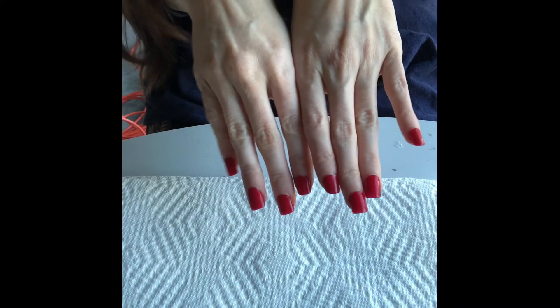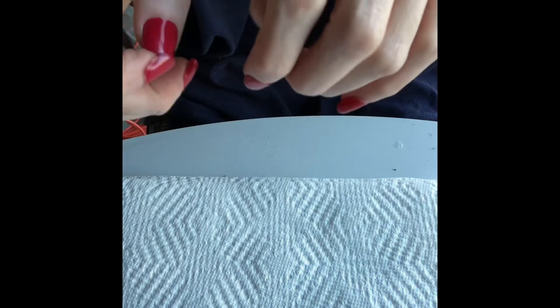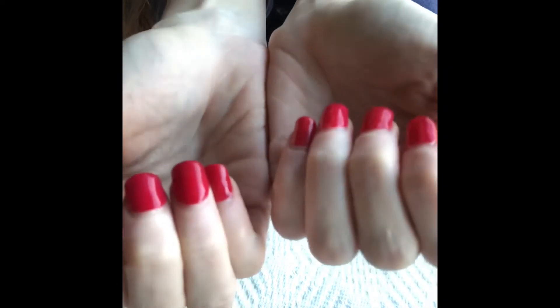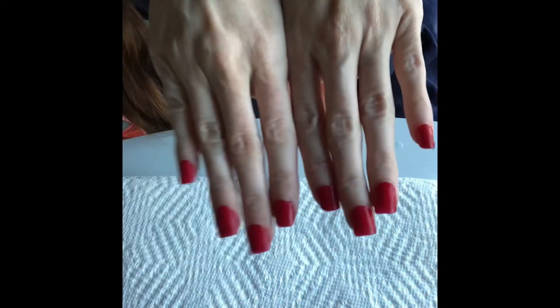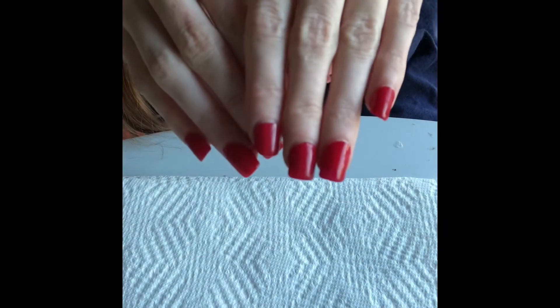Today's video I will show you how to fill your nails from home. Mine are looking really long, and it's gel nail polish and acrylic nails.